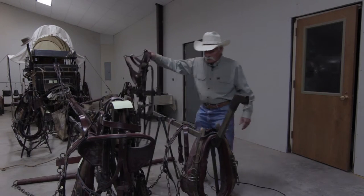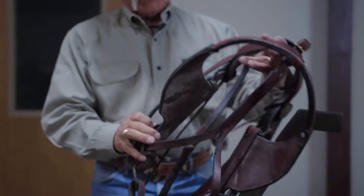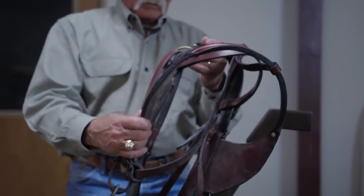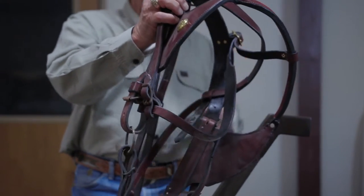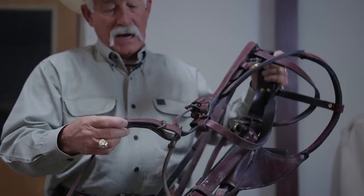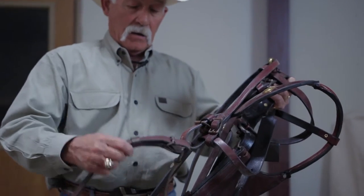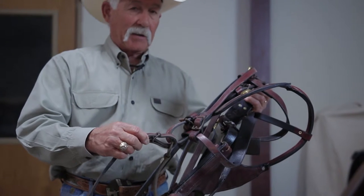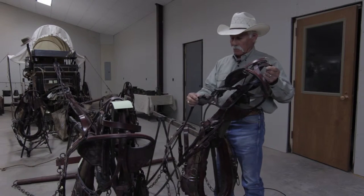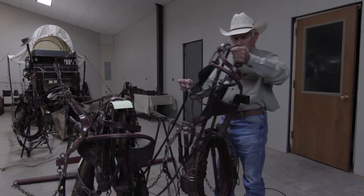When we look at our bridle — most of them, this is a mule bonnet — the main thing in my opinion is where the lines hook to the bit. I think it's important that they buckle instead of snaps, because buckles are what they used in the period.